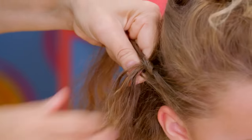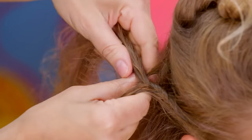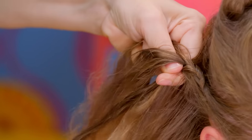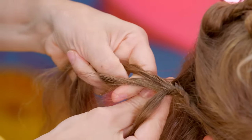After you've done this a couple of times, start to add hair. Take a piece from the top, combine it with your outside piece, bring it under the middle, and pull it through. Then grab a piece from the bottom, combine it with the other outside right piece, loop it under the middle, and pull it through.